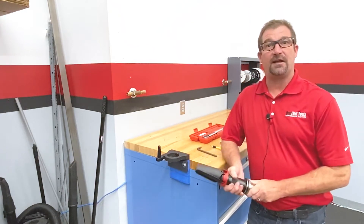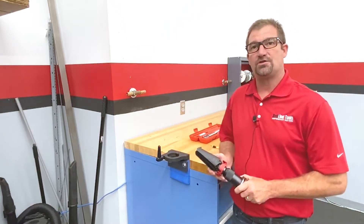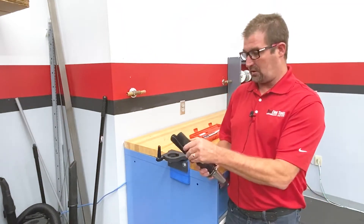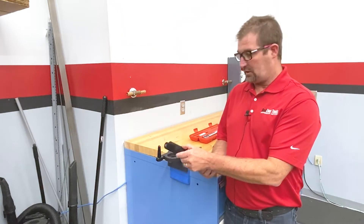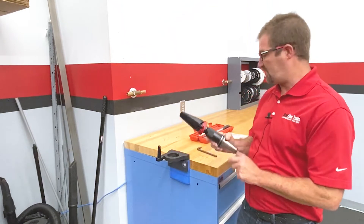Hey, it's Mike with Redline Tools, and today I'd like to walk you through the simple process of repairing your chip fan, should you have lost a blade due to a collision or possible spring failure. It's a pretty simple process to be able to repair your blades on this fan.